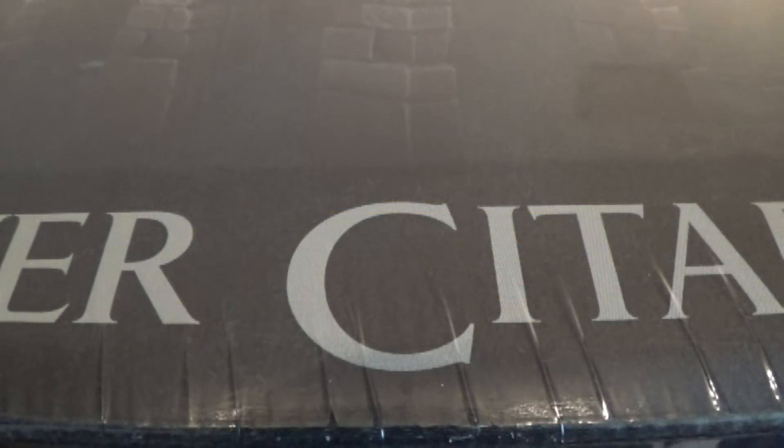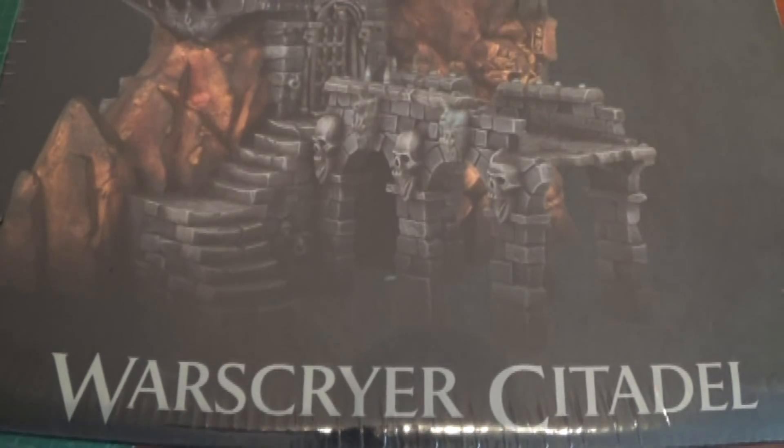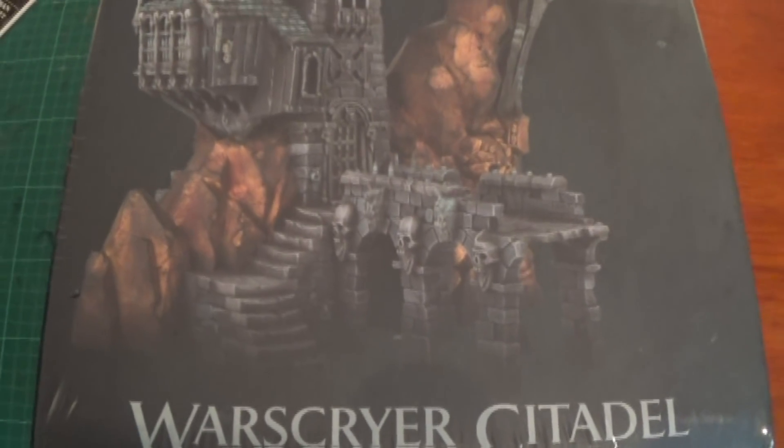Hello and welcome back to Pantheon of the Geeks. You join us for an unboxing video, which you can obviously see from the close-up. This is a big, big box. It is the Warspire Citadel. There it is — it's a big box.